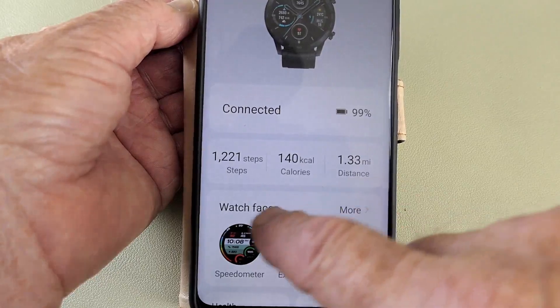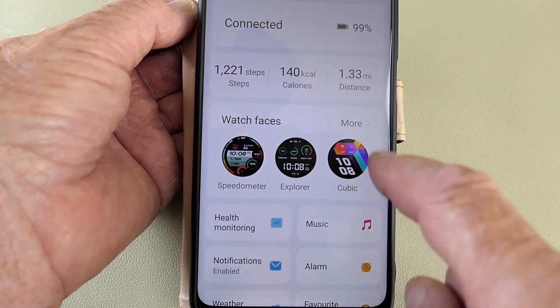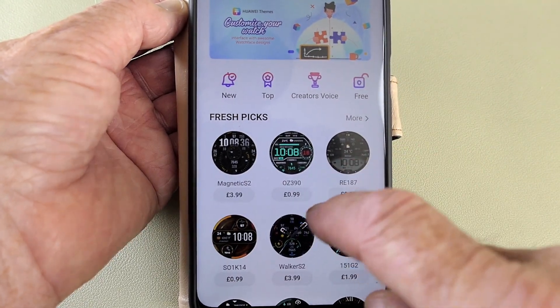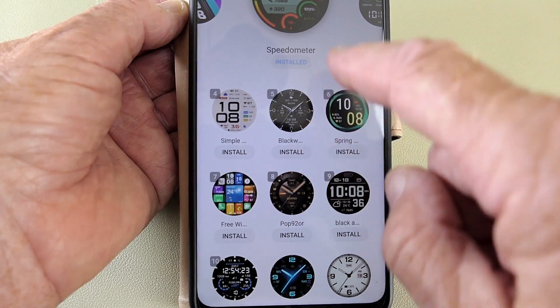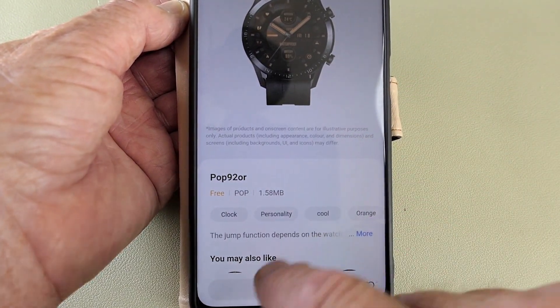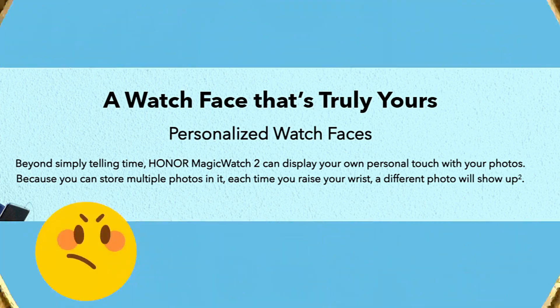To change watch faces, go to the Huawei app, click on Devices, and you'll see a 'More' option at the top. Click on that and it takes you into an abundance of watch faces. There are loads you can pay for, however there are plenty of free ones as well — just click the one you like, install it, and it pops up straight away onto your watch. You can also customize the watch face by putting your own photos on there.